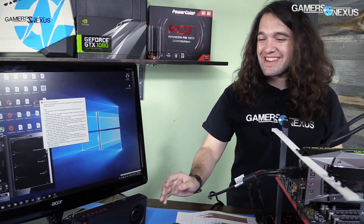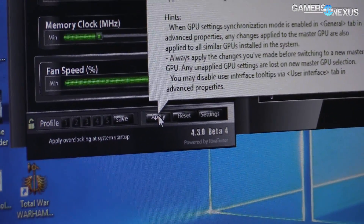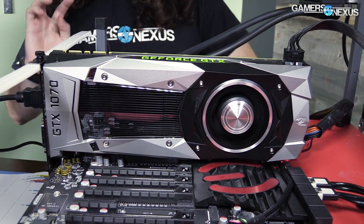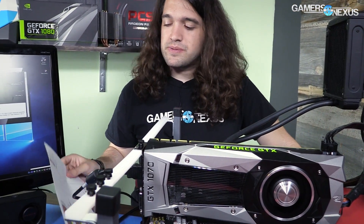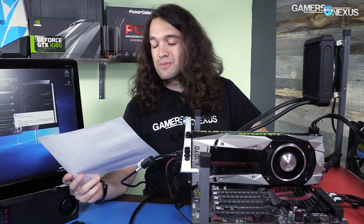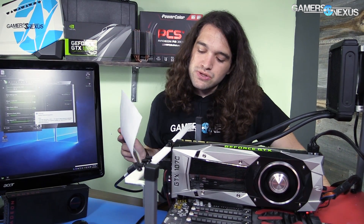Okay, all we're doing is changing the fan speed. Let's jump straight to 100% speed on the GTX 1070 Founders Edition card. It takes a little longer to ramp up, but it's not quite as loud as the AMD card at 100% fan speed. Objectively, the Founders Edition card at 100% speed is 57.2 decibels — that's the dark blue line on the chart — versus 65.6 for AMD's card. AMD's fan runs at 5200 RPM while this one runs at about 4000 RPM, which is why it's a bit quieter.